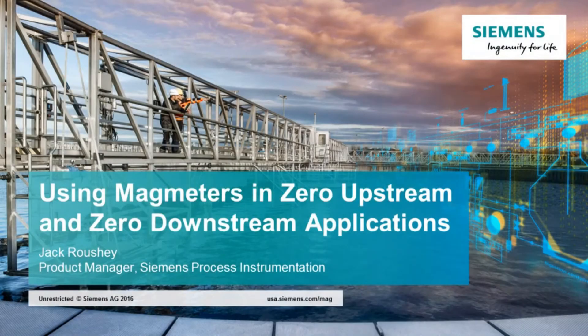Welcome to the Siemens process instrumentation video on using mag meters in zero upstream and zero downstream piping applications. My name is Jack Rausche and I am the product manager for the Siemens electromagnetic flow meters.